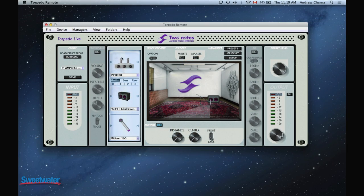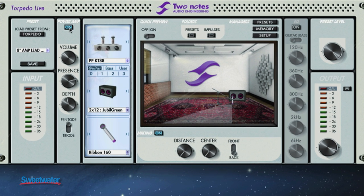First on the left we have a power amp section, which is a power amp modeler. Because we're using a real amp in this case, we don't use that — we're taking the speaker output into the Torpedo Live. If we were using a preamp like a JMP-1, we would definitely want to invoke the power amp modeling.